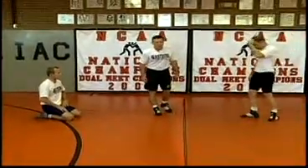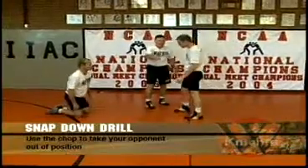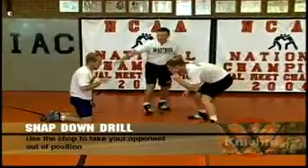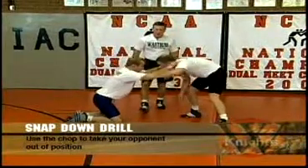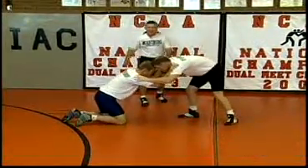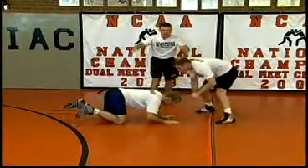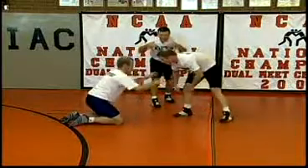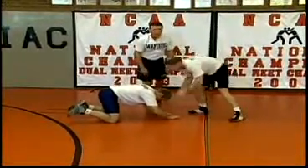Our next drill is what we call a snap-down drill. We're going to have one man on his hands and knees, and this man in good wrestling position. He has just maybe just taken a shot, was not successful, and so we caught him in this situation here. Nick, we're going to incorporate two things: the chop drill that we did earlier. Here's a great situation where you can take a little back step and come down and chop, get Will out of position for either front-hand lock or go behind.